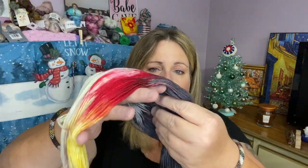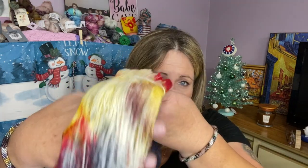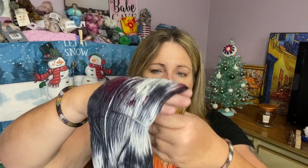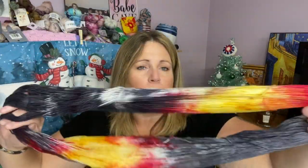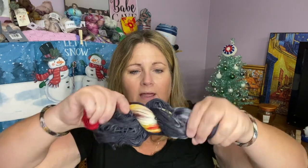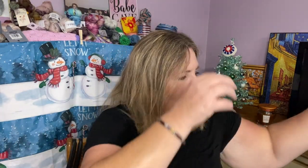I need to work some of these up. You guys have seen them all unboxed but haven't really seen them worked up — I've got to get busy on that. It's got beautiful colors in this, just gorgeous. Just putting it back up in hank form. Look, I'm getting better at it!